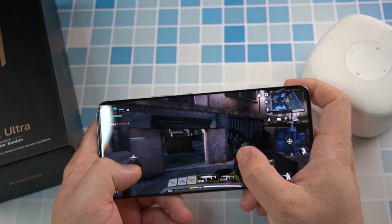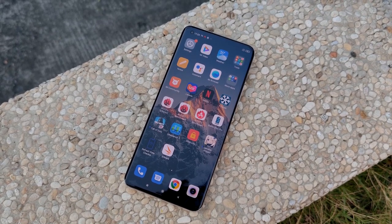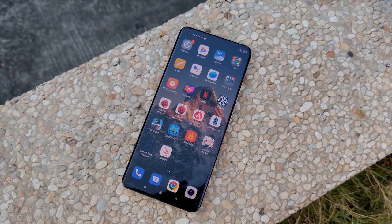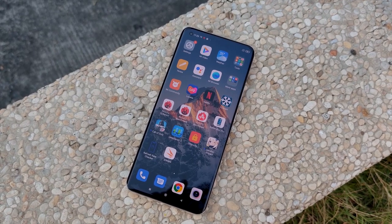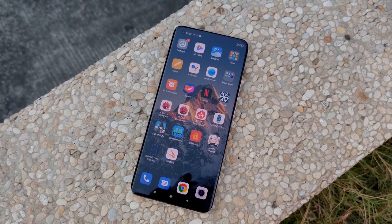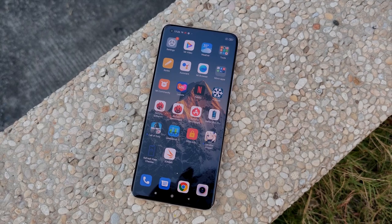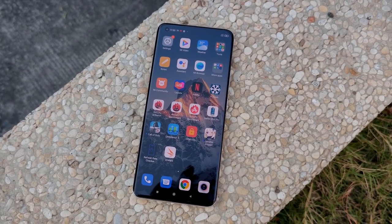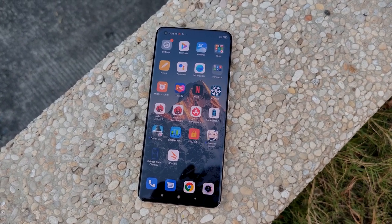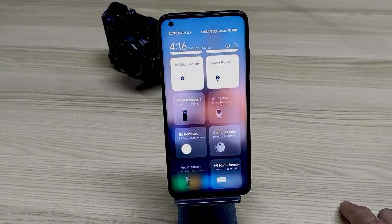Now, talking more about the screen — I noticed this phone has a quad-curved screen, curved on all four sides: left, right, top, and bottom. This gives you a better gesture experience when swiping up or down from the top. It feels smoother without hard edges. Coming from my Mi 10 Ultra, I used to feel my fingers catch a little when swiping down, but on the Mi 11 Ultra it's definitely a lot smoother.